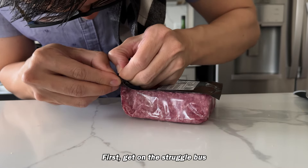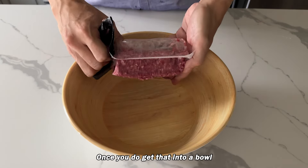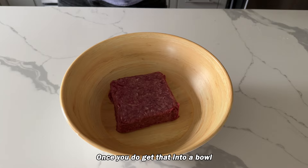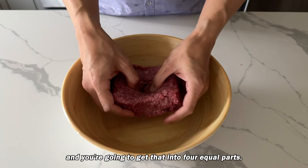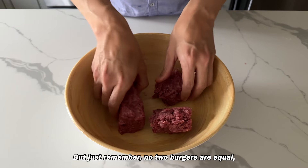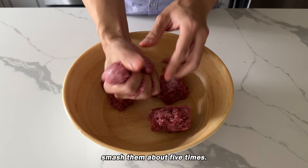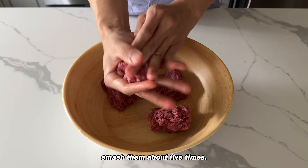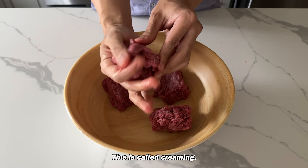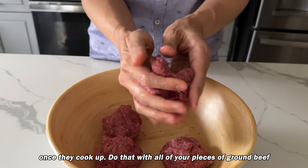First, get on the struggle bus and try to open up a package of ground beef. Once you do, get that into a bowl and divide it into four equal parts. Smash them about five times. This is called creaming and it's going to make sure the burgers have a nice consistency once they cook up.